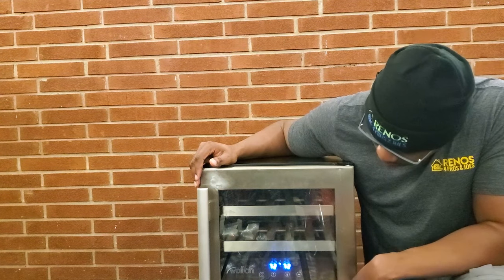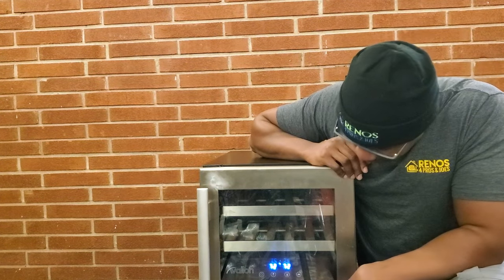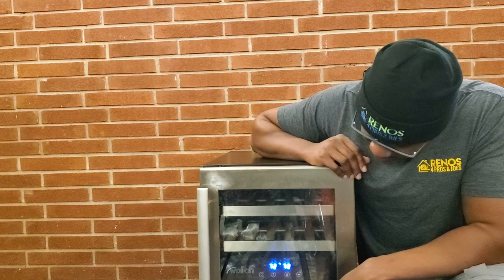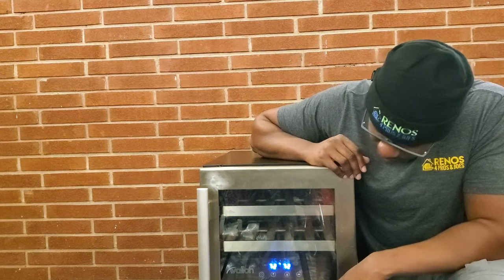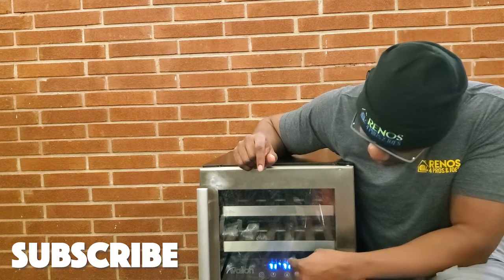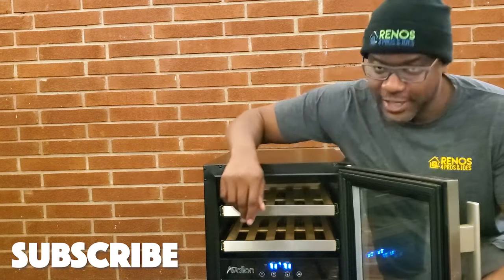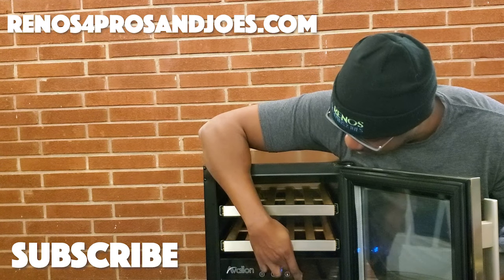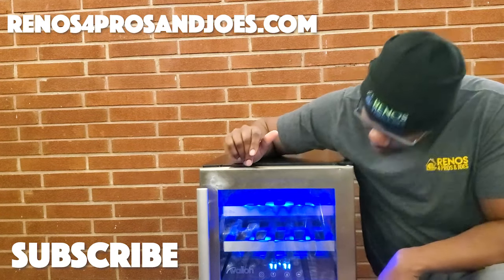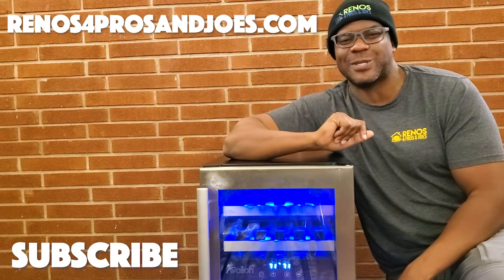We're still at 72 degrees on both sides. Let's see if we can count down to a temperature drop — 10, 9 — oh, there we go! 71, 71. All right, guys, we've got success. Everything is working. Hopefully you guys found this video informative. Don't forget to like, comment, and subscribe. I will see you guys on the next one.